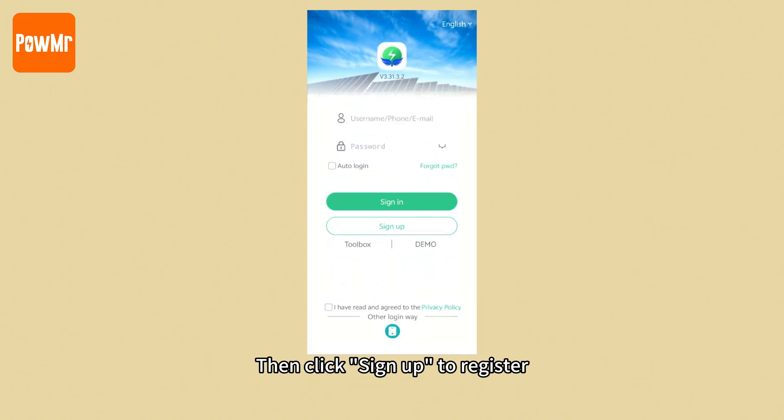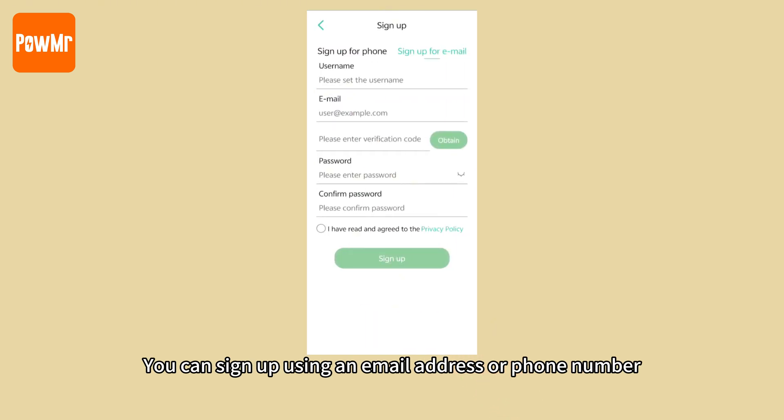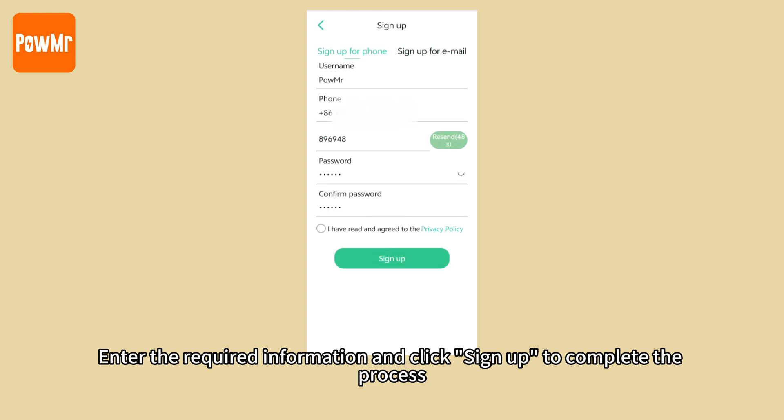Then click Sign Up to register. You can sign up using an email address or phone number. Enter the required information and click Sign Up to complete the process.